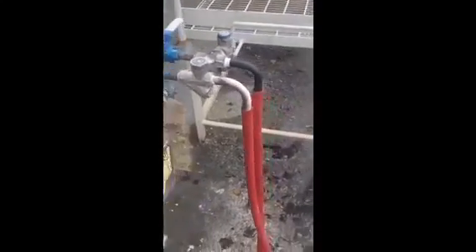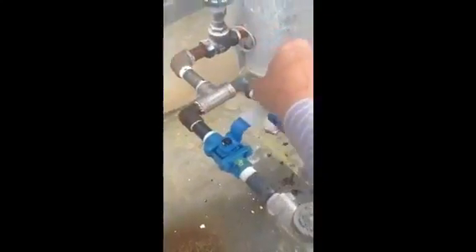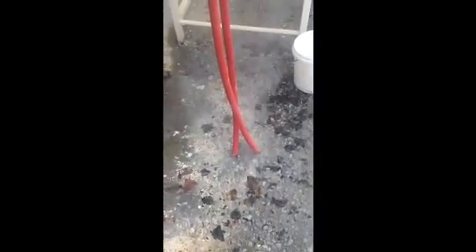Quite an interesting look at the difference between the two. I will just shut this one off again and start the TD again. There is the TD going. You can see even when the TD is shut and not functioning, it is still leaking steam.